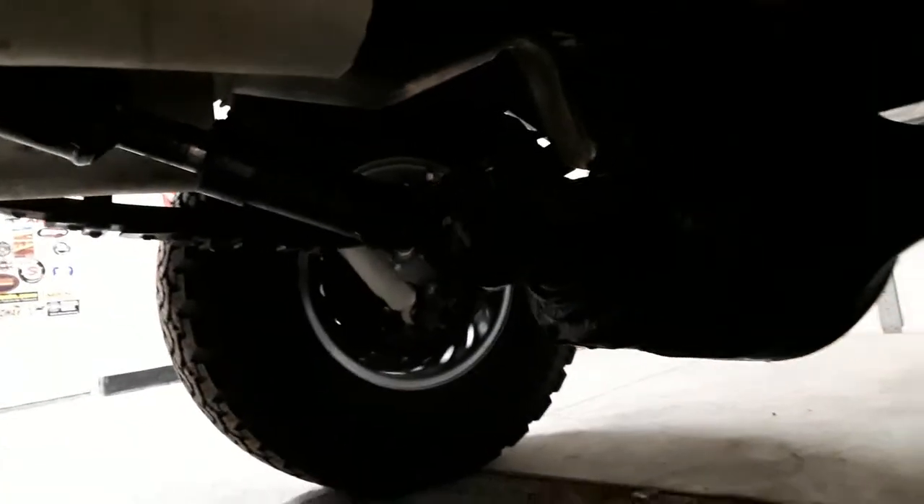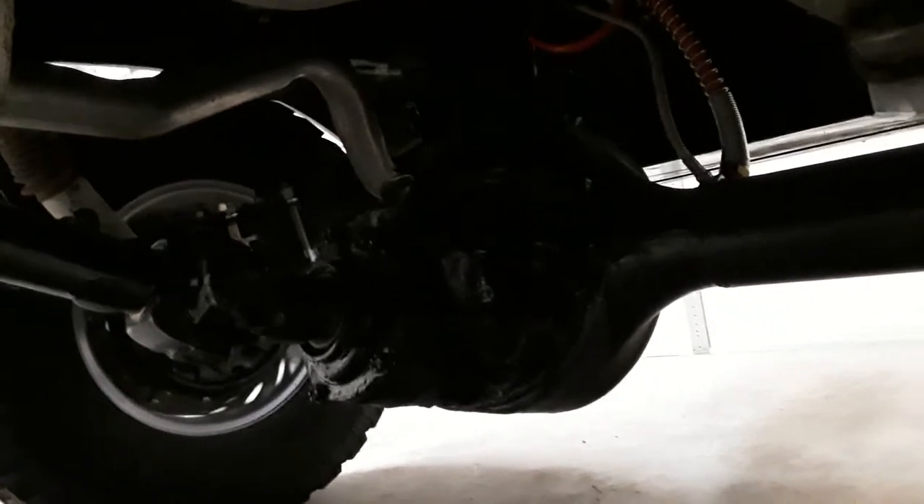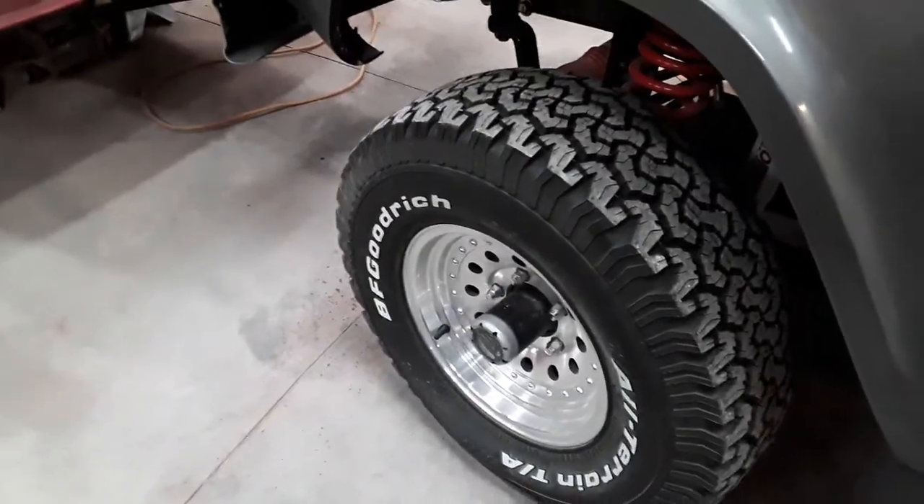I didn't do add-a-leafs — I did a full spring kit from Wild Horses. The fuel tank is from Tom's; if I remember right I got it for about half price as a scratch-and-dent, and I had a Mustang in-tank pump laying around for it. It's all pretty clean — like I said the only sheet metal I had to patch was the rockers. I got these wheels really cheap from my buddy and I think they look pretty good on it.